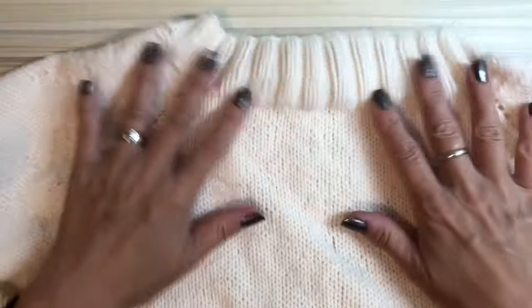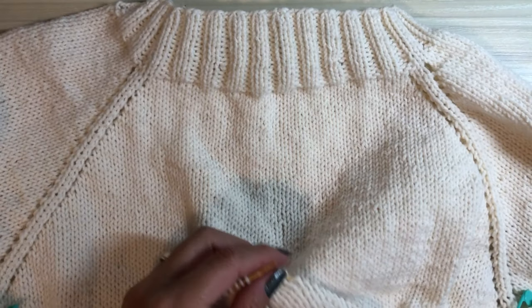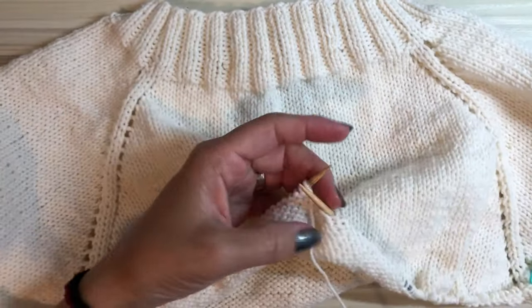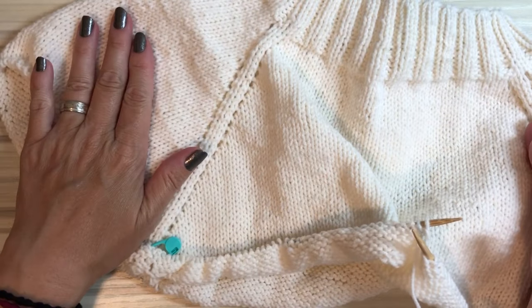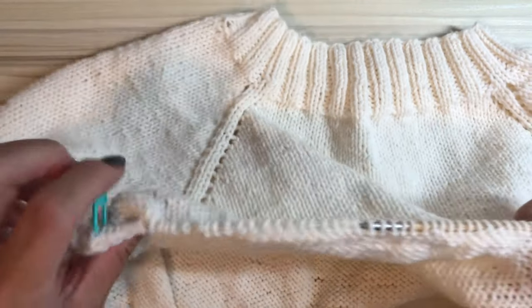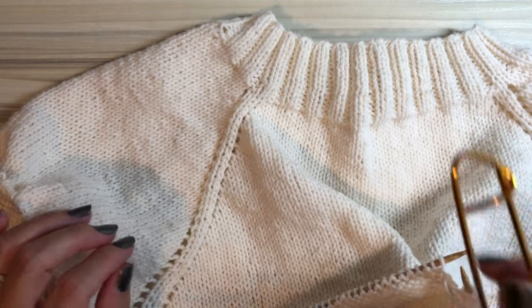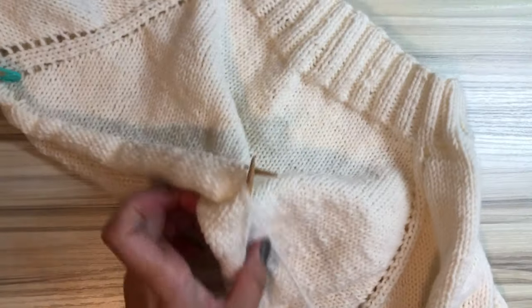So it's actually worth doing that raising the back neck technique — it's good. Now you have to separate the sleeves, then we will knit only the body first.